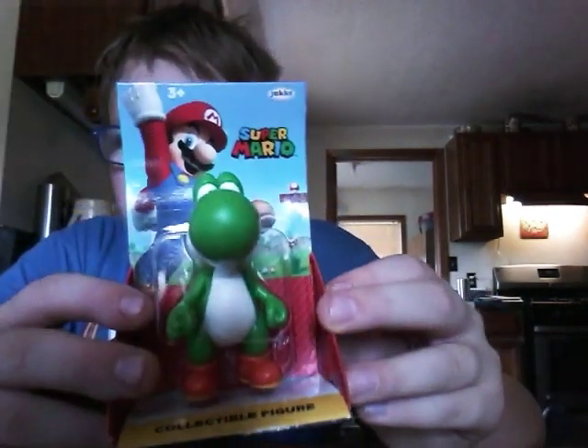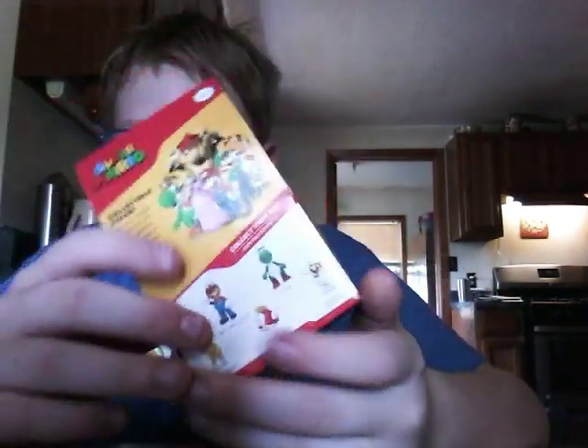Guys, we're back on a video, and today I've got an unboxing video of the Yoshi from Super Mario.